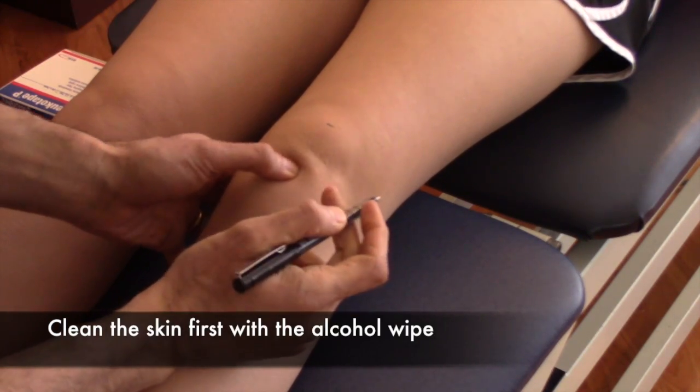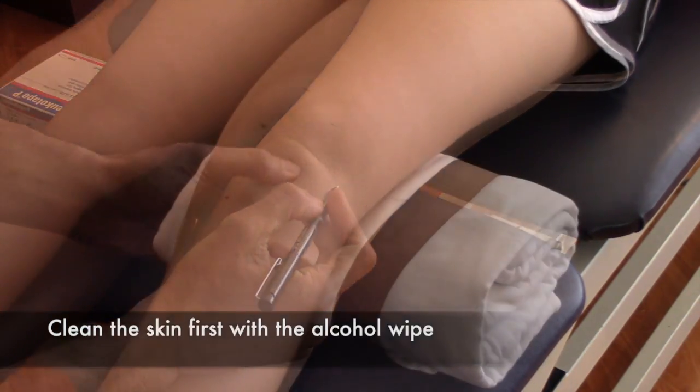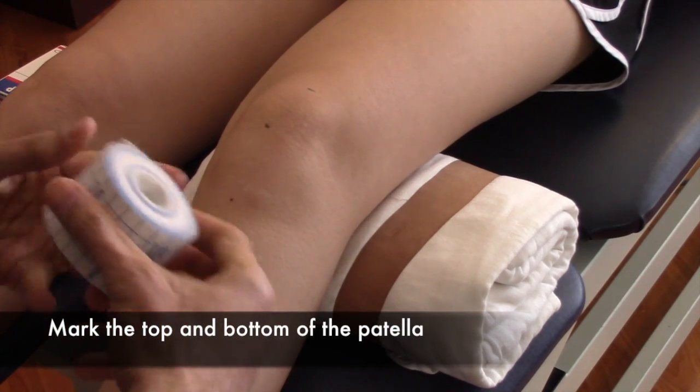First, go ahead and wipe down the skin just to get the natural oils off. Then you'll mark the top and bottom edge of the patella.